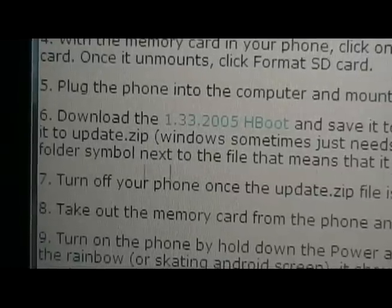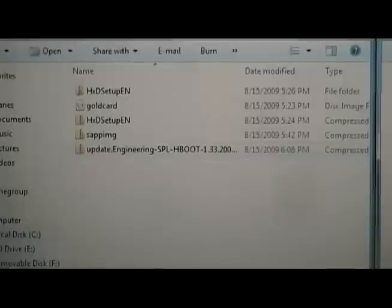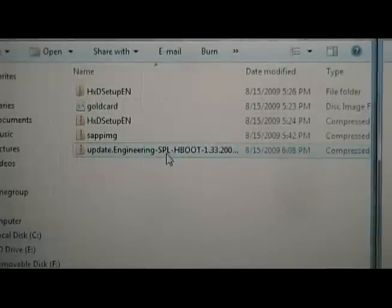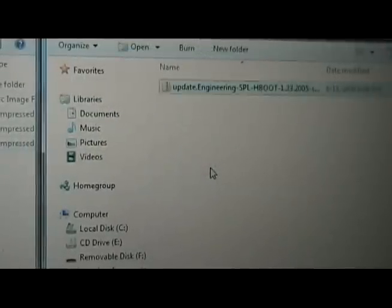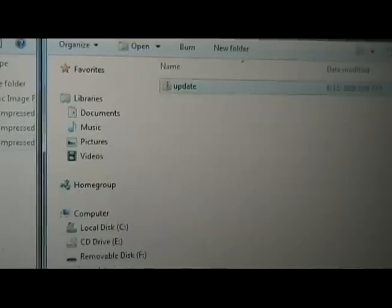Now go to our site and download the hboot file. Once you've downloaded the hboot file, save it to our normal memory card. Then rename it to update.zip — my computer automatically puts the .zip in there. Then close that.